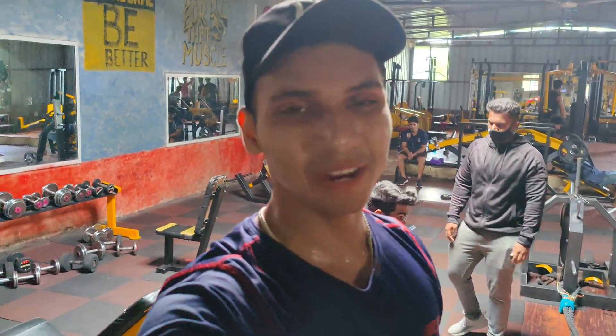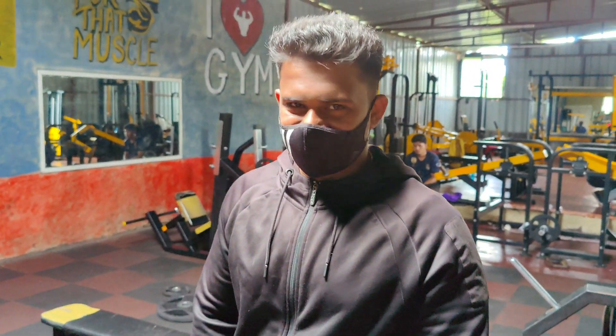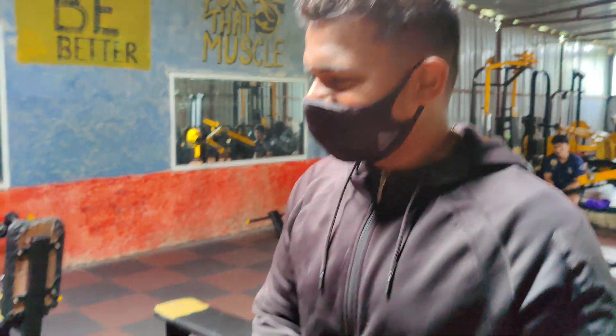So what's up everybody, today we are with Ganesh Bhaiya and he is a fitness trainer. If you follow him on Instagram, you will be able to see his certificates. Hello Bhaiya.